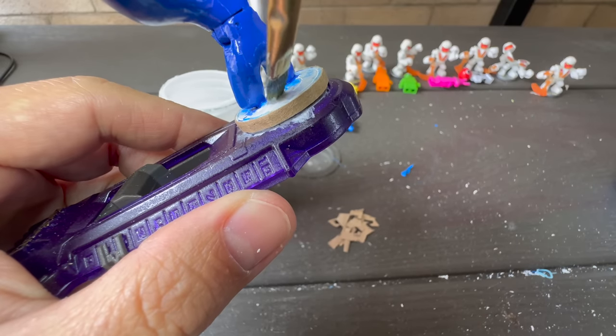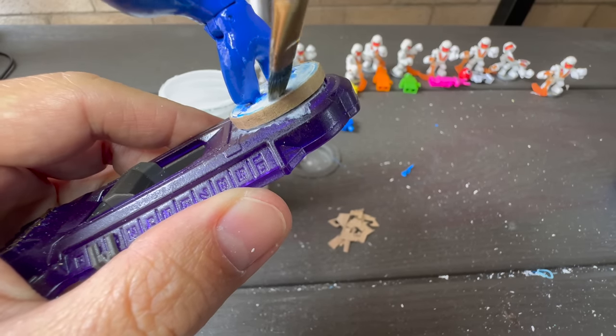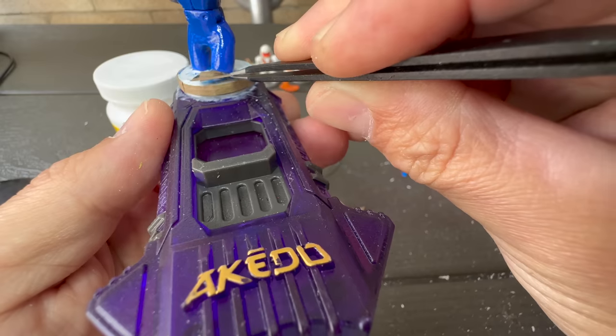For the base, I'll attempt something pretty risky and I have no idea if it's gonna work or not. Since blue is so synonymous with cardboard boxes, let's try to glue real cardboard to his base.